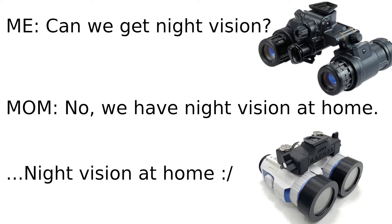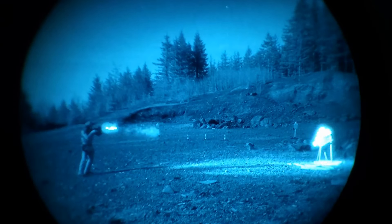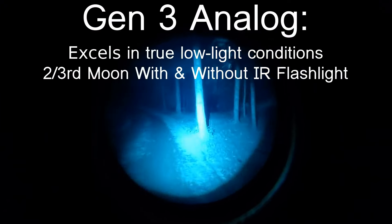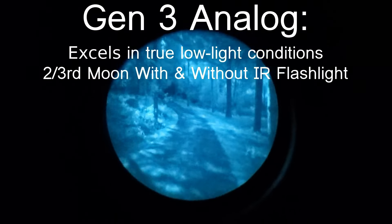In the quest to have lowlight technology on a budget, some guys have even gone so far as to adapt dual Psyonix Auroras onto helmet bridge mounts, getting a semblance of dual-tube performance for less than $2,000. For casual users and civilians on a budget, the Aurora has become a favored digital unit.